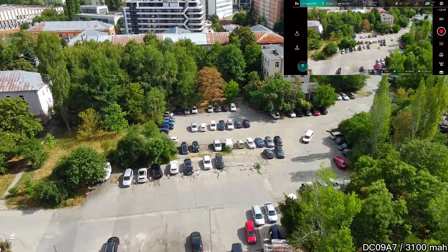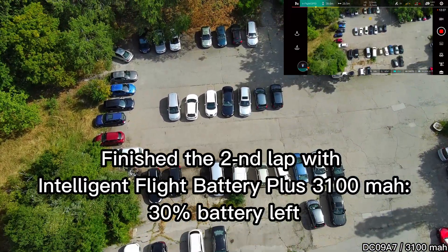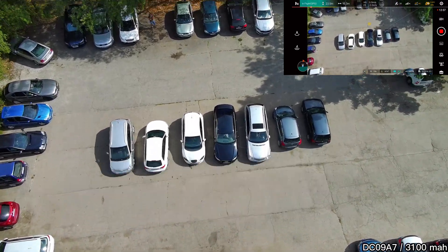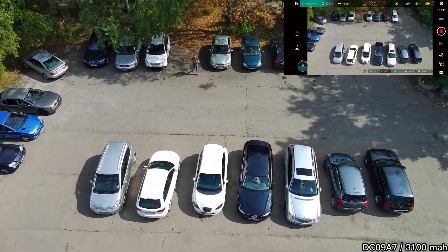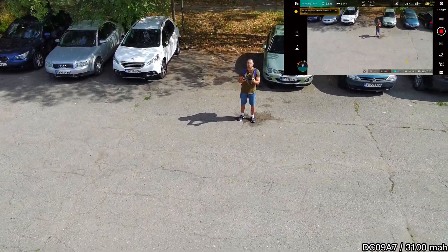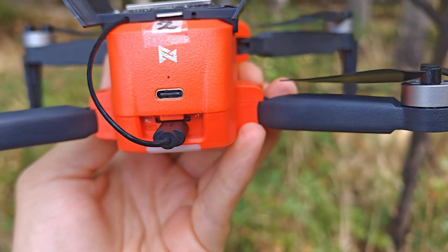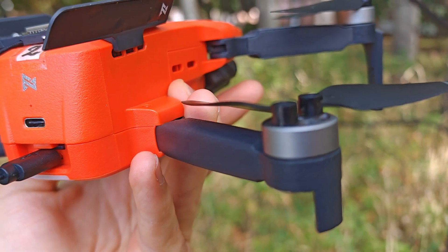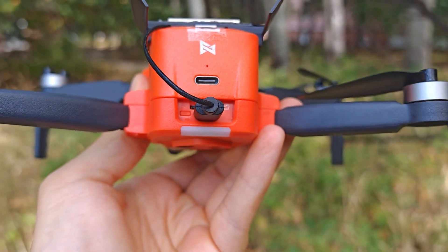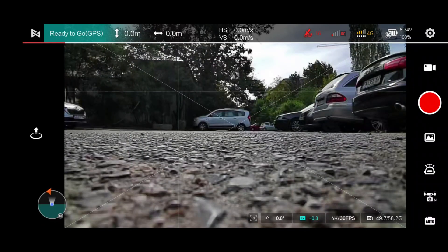And we have officially finished our second lap with the Intelligent Flight Battery Plus at 30% battery left. So let's write down this score and land our drone so we can swap batteries. Great job FIMI! Preparing our genuine battery for the test. This is my second genuine battery and it's also new, with only one cycle. This makes it the most accurate test you can do, as both batteries should have worn out identically so far.